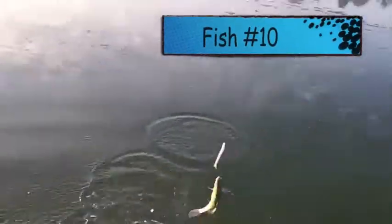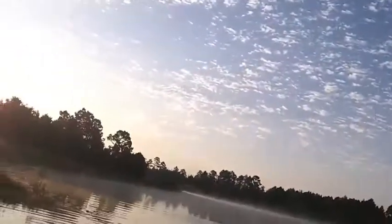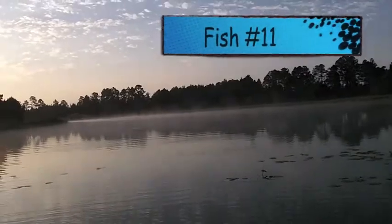Small one. Not bad. Oh, that's a better fish! I thought it was just a fighter.